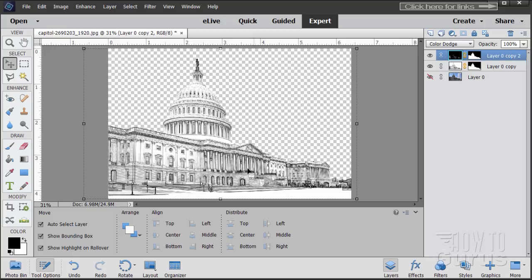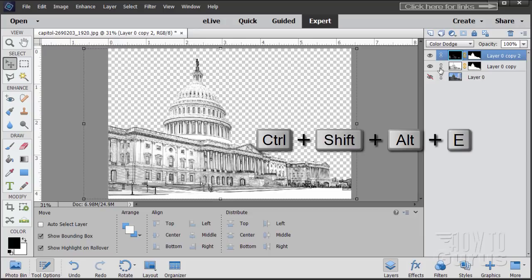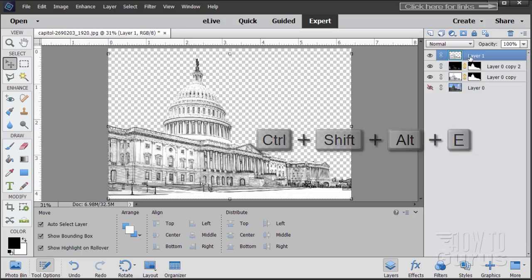I want this whole thing on one layer. I have two layers and want to combine them onto one. We'll use the keyboard shortcut Control-Shift-Alt-E — that merges everything onto one layer up here. You can now hide those two layers, we're done with them. We're onto this new merged layer.